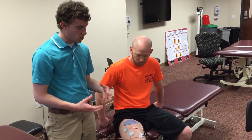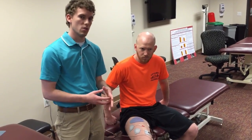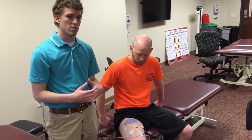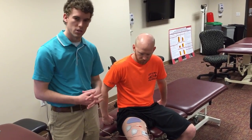The patient was instructed to contract the quad at the same time that the electrical current was going into the quad, to increase volitional contraction as well as stimulate the electrical contraction.